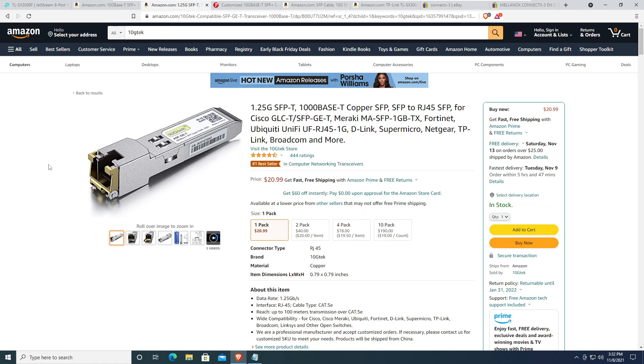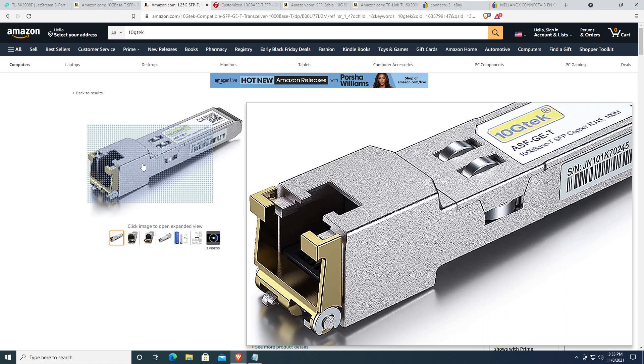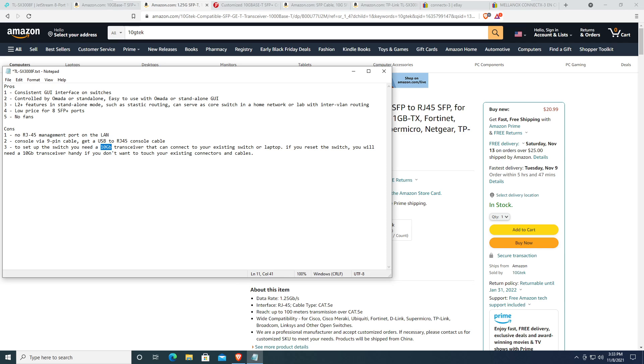I also joined the switch to Omada and then unjoined it to see what would happen. As expected, the switch reset to factory default when removed from Omada, requiring a 10 gig transceiver to manage it again. Just be aware: it does not auto-detect the transceiver speed — it only works with 10 gig transceivers when reset to factory default.